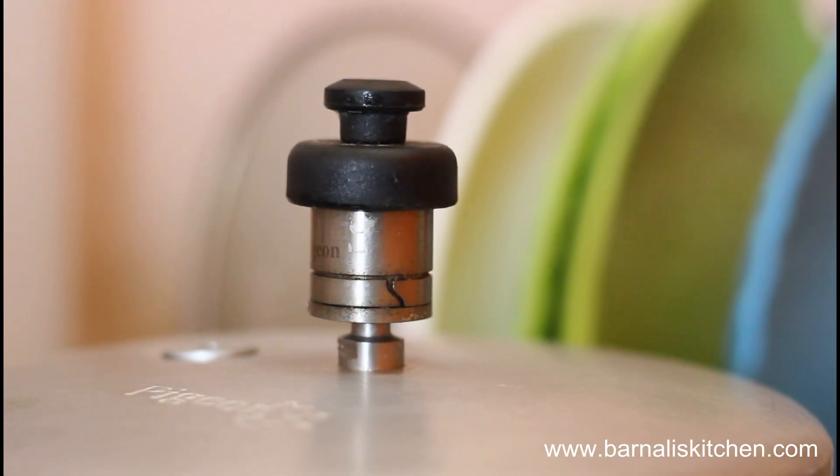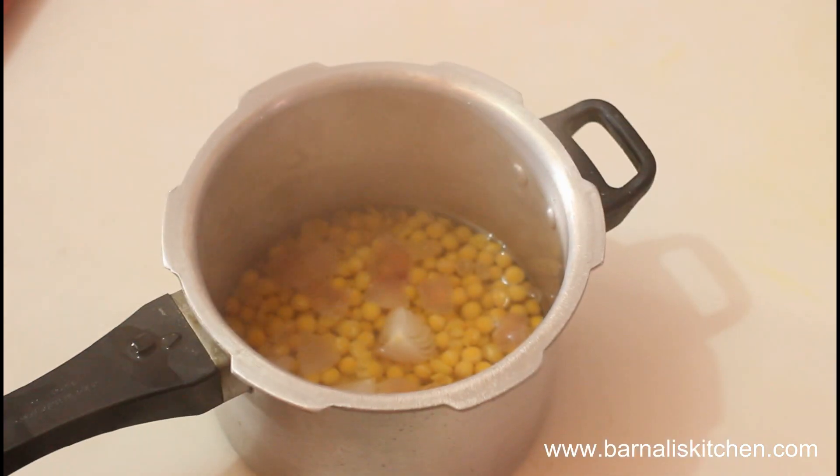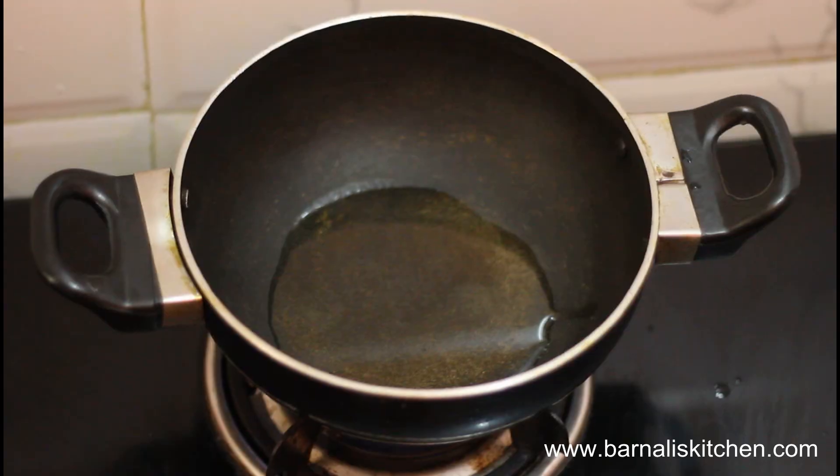Hope my peas are cooked well. After the pressure is completely gone, now just open the lid and check the yellow peas. If they are not cooked well, then again give 1 or 2 whistles.